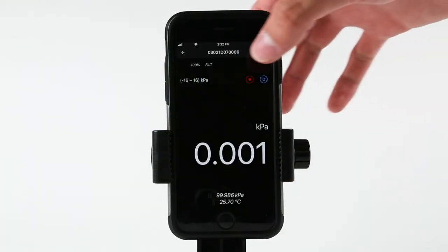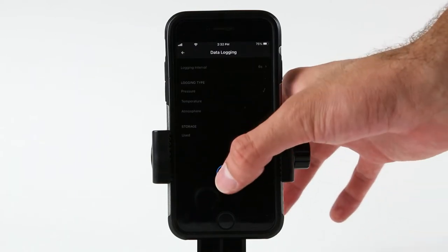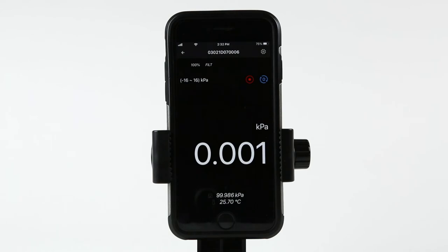Each gauge has an optional data logging option that allows for more than 10 million records to be stored internal to the gauge's memory. Download the logged data with our free Adytel LAN software, or you can purchase our Adytel Log 2 for real-time logging and data analysis. The logging function can be accessed directly on screen or through the Adytel Link mobile app.